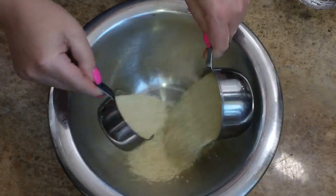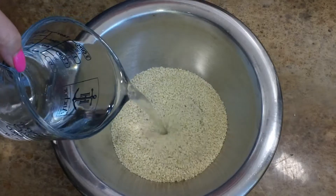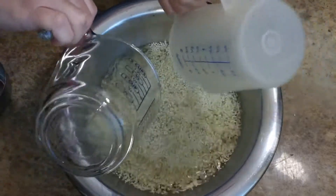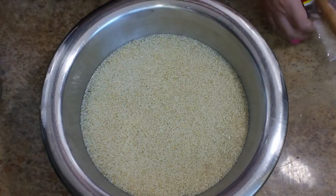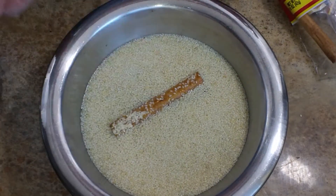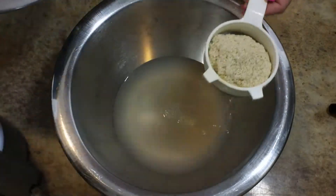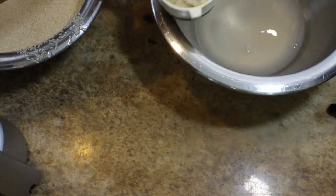I'm starting off with one and a half cups of sesame seeds and I'm going to add in five or six cups of warm water. I'm going to let this soak for about five hours. When we get back, I'm adding in some cinnamon — you can use whatever kind you prefer — and I'm going to let it soak for another hour before I strain it. Notice that I'm saving the water that the sesame seeds soaked in, because this water is full of a ton of flavor.